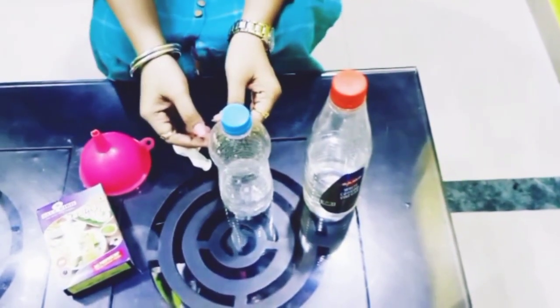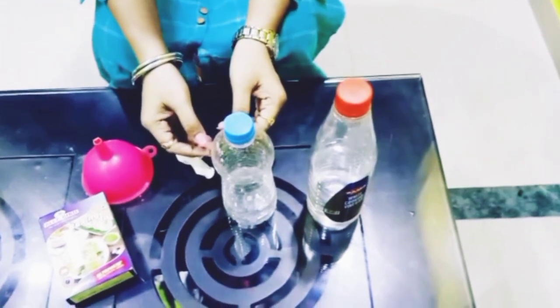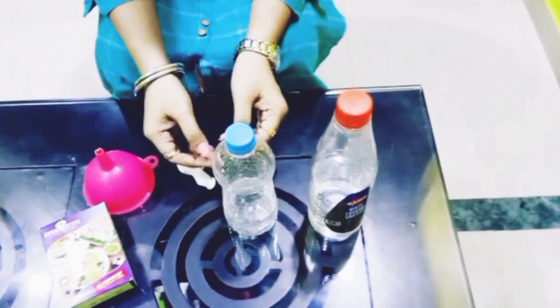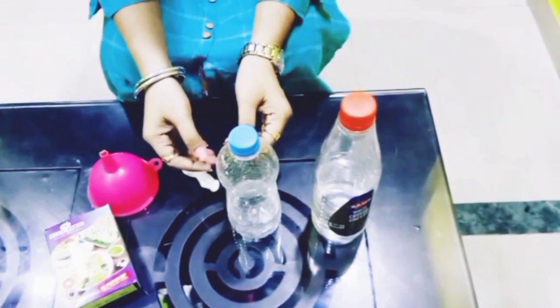Hello everyone! I am super excited today to do another fun-loving experiment — the balloon experiment. We always love to play with balloons, isn't it?